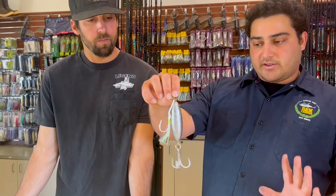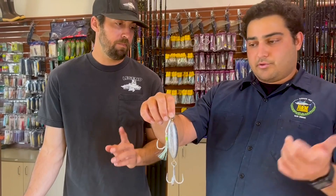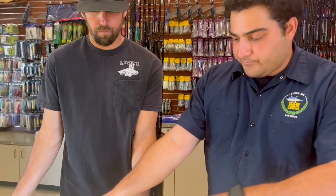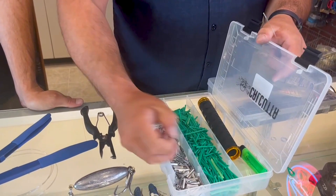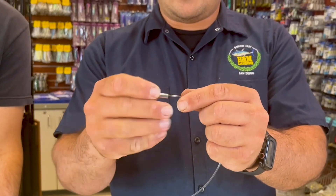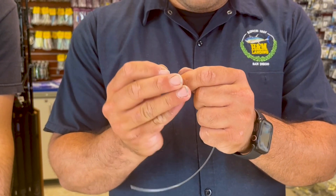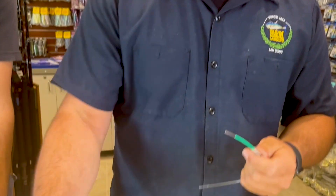If this sinker was through-wired we'd basically be done — we'd be slapping a leader on the top and it'd be ready to fish. This one is not through-wired though, so we have one additional step. I'm taking our crimping sleeves, a couple of chafe tubing protectors, sliding my crimp sleeve onto my line and giving it a chafe tube right after. There's step one — we're going to take that and crimp it up to the top split ring or the bottom split ring. In theory, as long as you do them one at a time it doesn't really matter which.